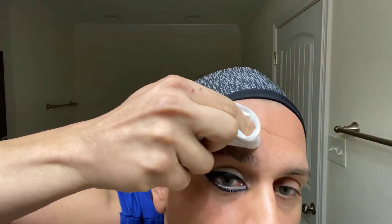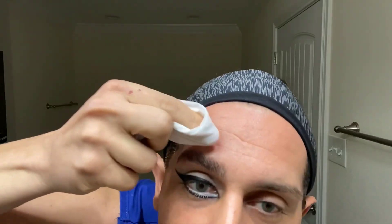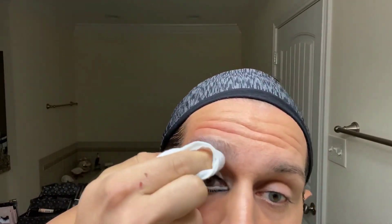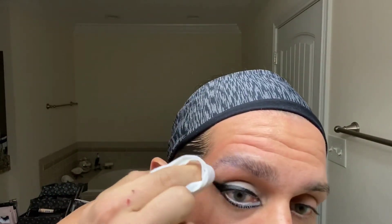This wipe is from Sephora — rose scented, my sister gave me these. You don't want to throw this away the first time because you're going to be doing this a lot. You're just going to wipe down the excess. Don't hit your brows. See — it's already dry, there's no more purple. That's why we use the purple kind. Now I'm going to do my other one.